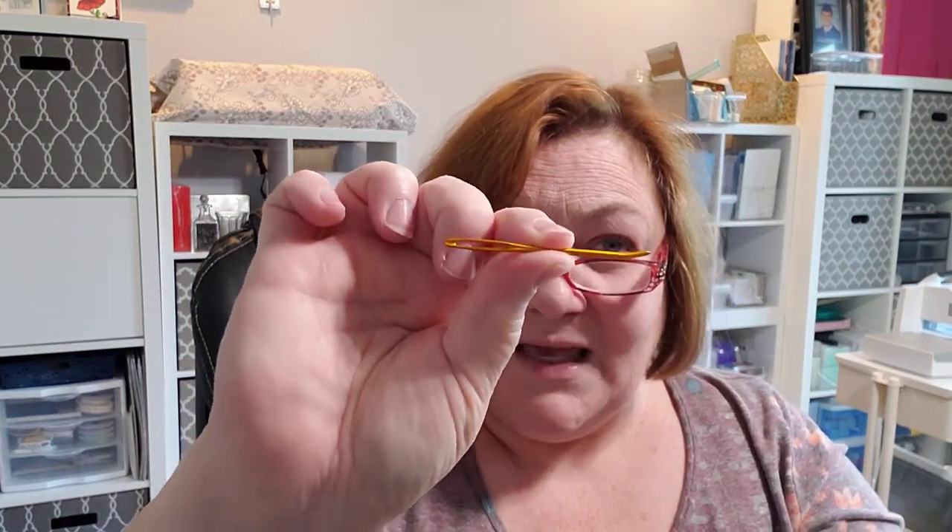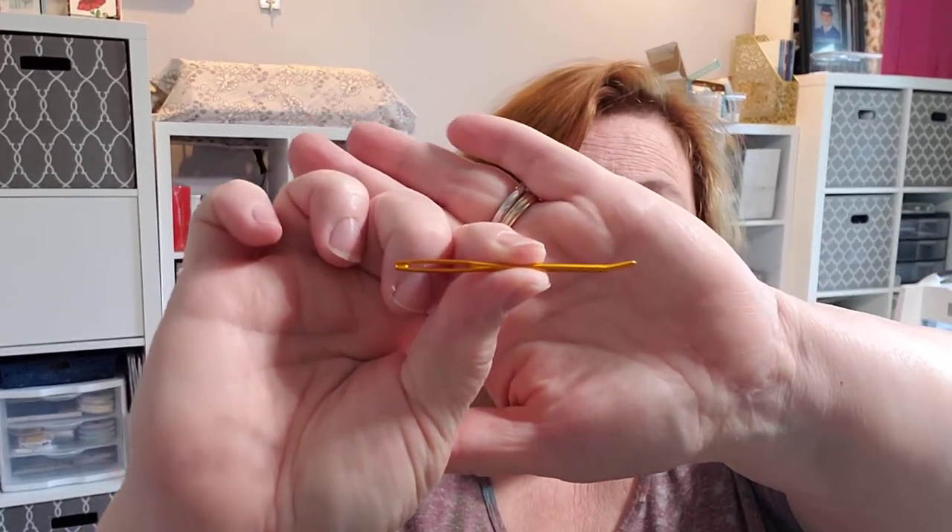The other thing I have in here is the dreaded darning needle — with the bent tip — because these are the easiest for me. With RA, my hands don't always work right, so I love those bent tip needles.